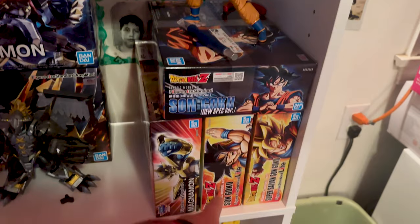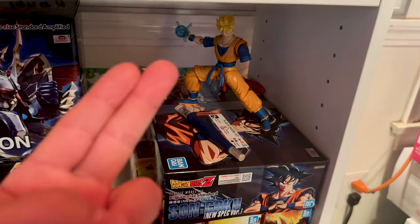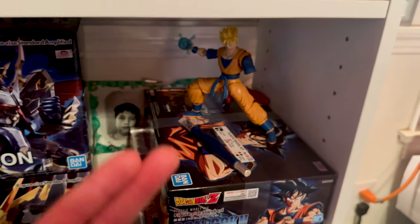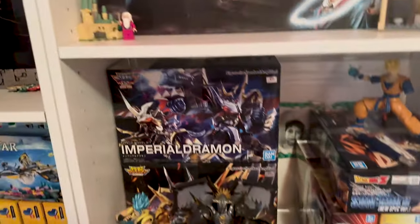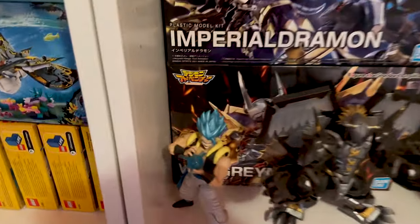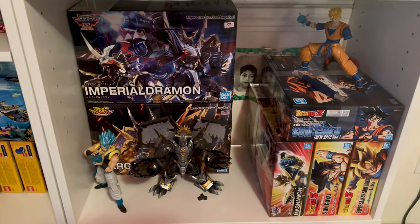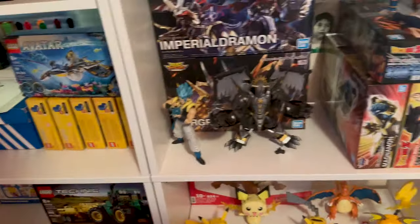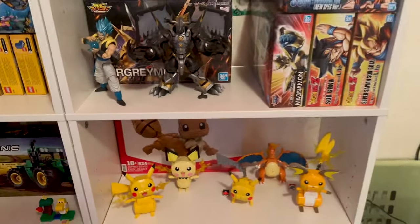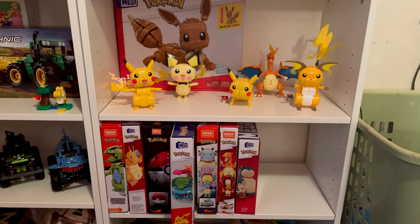My newest one I literally just bought last week at Target — it's the same Goku figure but you can move his hand a little more so you can pose the instant transmission. I'm curious to see it built. I still have two more Digimon — this Greymon box I've had for two years and haven't opened it, but it's just the original color version of the one I already built.